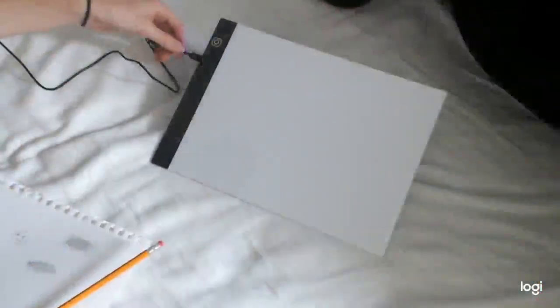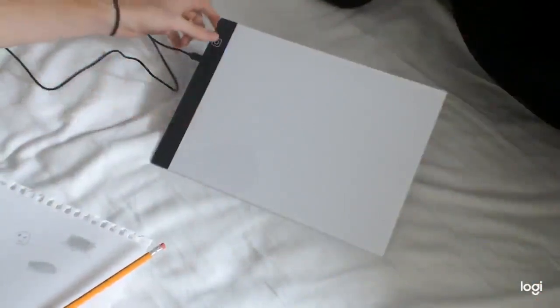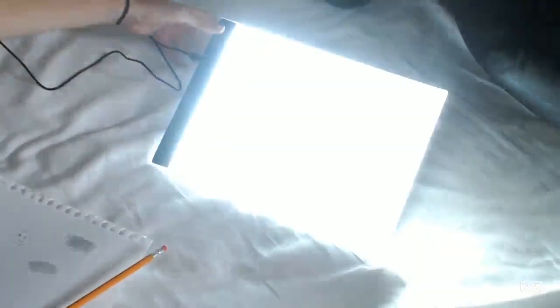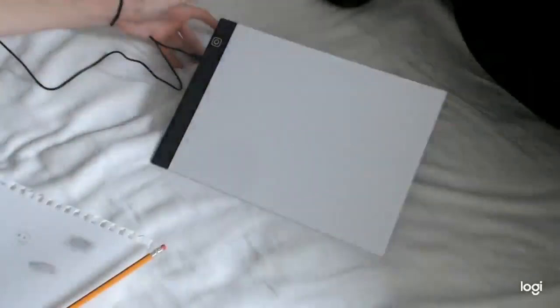I've put the power cable in there and it is super easy. Then all you have to do is press the power button. It has level 1 brightness, level 2 brightness, and level 3 at the brightest. Then you just press it one more time to turn off.